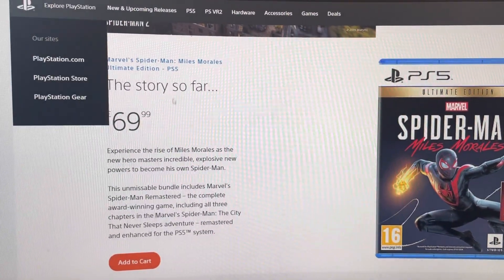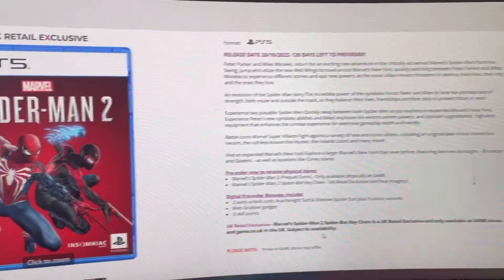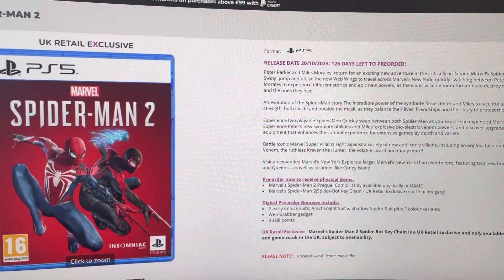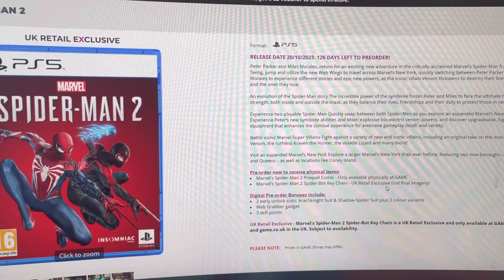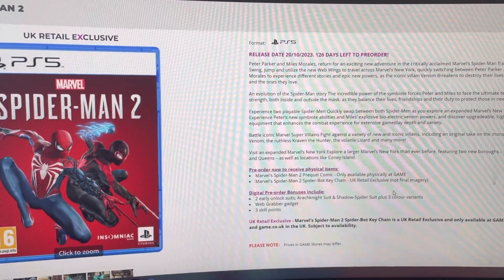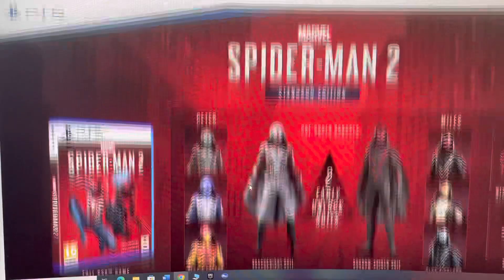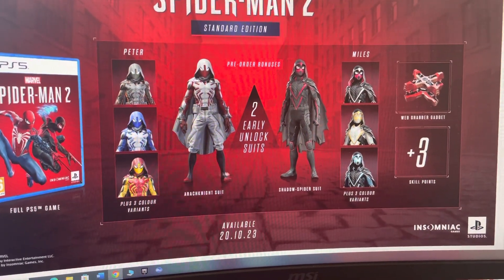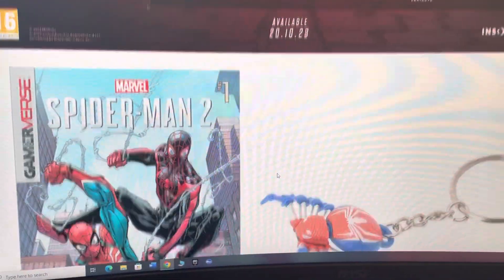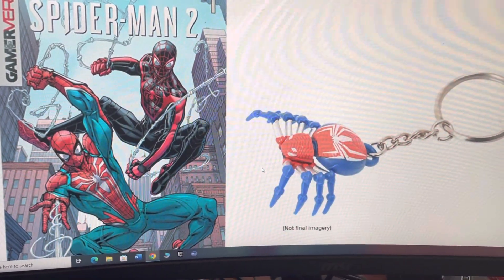Also, if you're not interested in the Collector's Edition in the UK, you can get the standard game here for like 70 quid. The difference is that you actually get some physical goodies — you get the prequel comic available in the UK, a spider bot keychain, and some digital bonus goodies. So you get all that stuff for the standard edition with the pre-order bonuses, including this comic book here. Pretty good items for a standard edition.